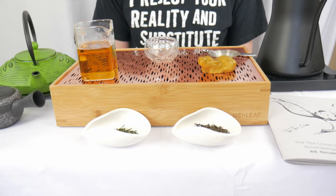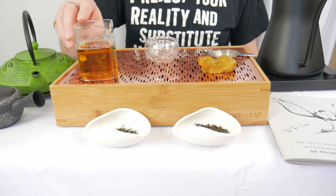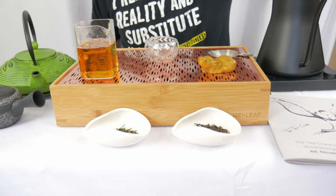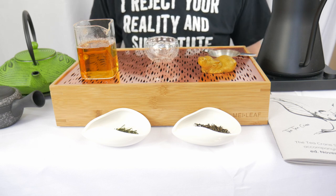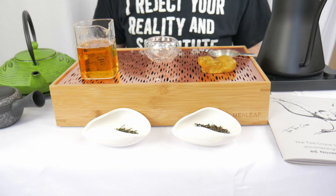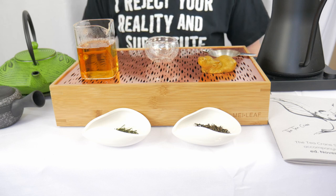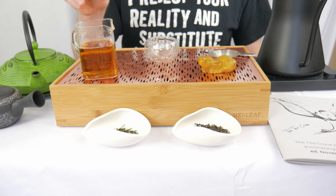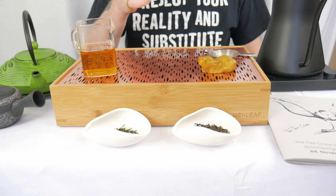Through the magic of editing we are back ready to taste the first tea. Hojibancha has been brewed up. I poured a bunch of it into the Gong Dao Bei for the tasting and then the rest went into a thermos — will not go to waste, but I'm not going to sit here and drink 800 milliliters of tea on camera. I really love the smell coming off of this Hojibancha. I love that roasty smell in general.